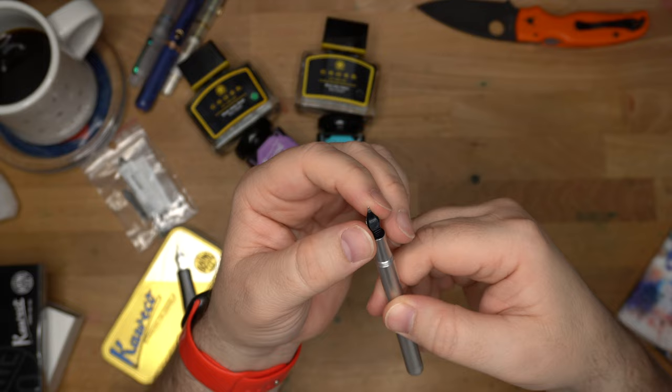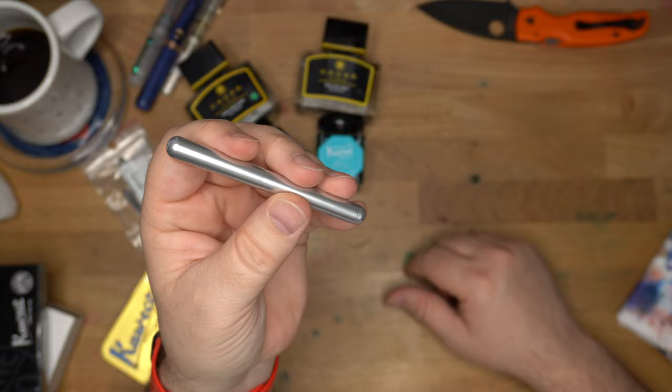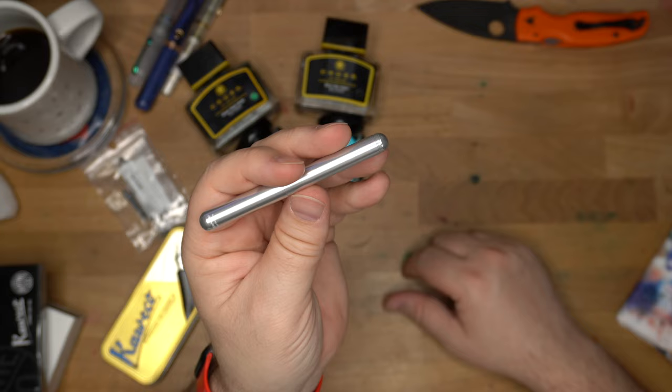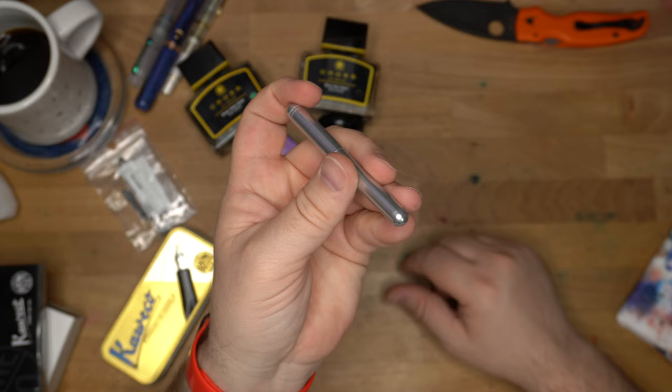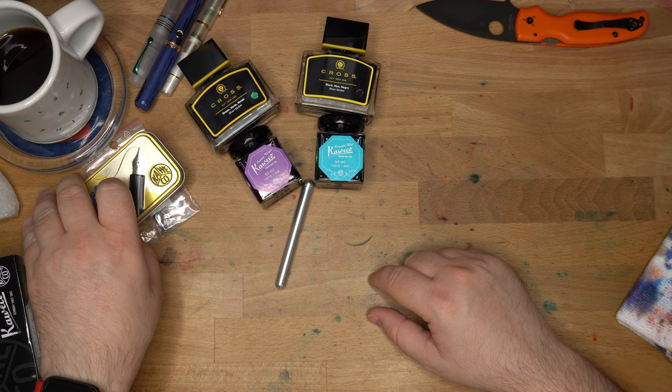I'm going to try using that converter and link it up with a little video review of this thing. This is going to be a small pen for sure — I think it's one I'm just going to chuck in my pocket. That finish is definitely going to get dinged, scuffed, and scratched, and I think that's kind of the beauty of a raw aluminum pen. Each mark is going to be something that you did — you threw it in your pocket with your keys, or dropped it on the concrete, or maybe it fell out of your pocket and you rolled over it with your car. And then you put it back in your pocket, because it's probably going to be okay.